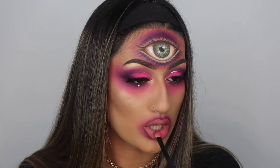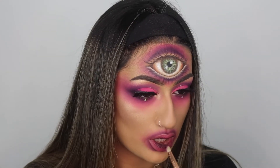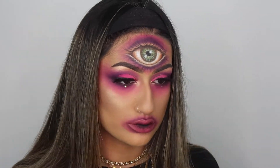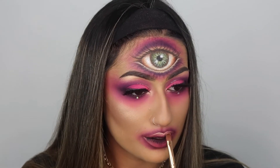Then I'm taking this lip crayon from Makeup Revolution - I just wanted any kind of base that wasn't going to show too much color. Then I started packing on eyeshadow, going with the pink first and then deepening up the inside with a black mixed with purple. Then I realized I literally got it on my tongue - I was like, oh my god, how did I even do that? But you know, we move on.